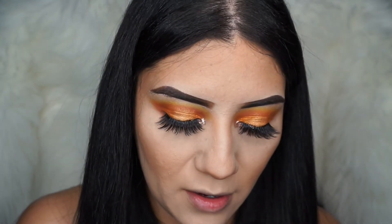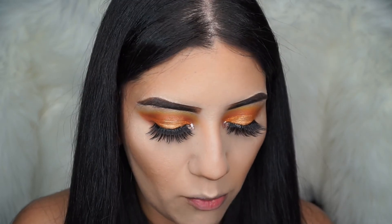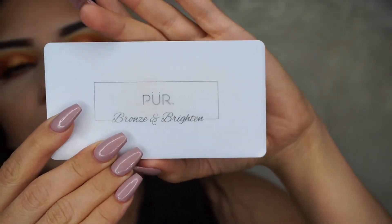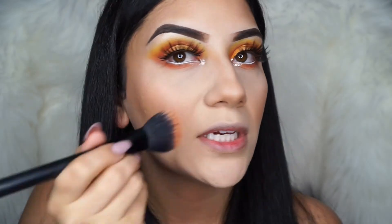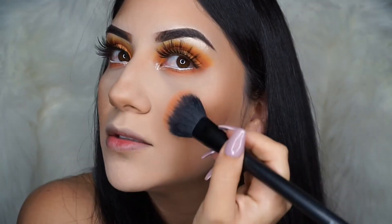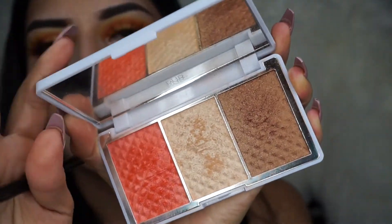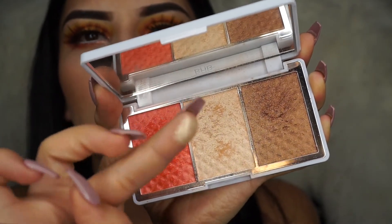I'm going to use this blush that I got in the Boxycharm — it's by Pure Cosmetics, it's called Bronze and Brighten — it has this white plasticky packaging. Do you guys see that? It already kind of has highlight in it — I like it, it's really cute. Look at how pigmented it is, you guys.